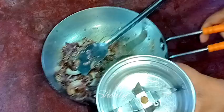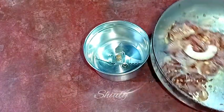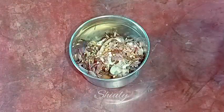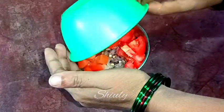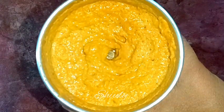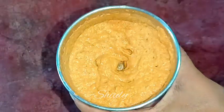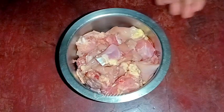I'm taking a mixer jar and adding the spices into the jar. After that I'm adding a big roughly chopped tomato. Now I'm covering the jar and making a smooth paste of the spices. Our spices paste is ready — as you can see, I didn't use any water while grinding it, but you may add water if needed. Let's keep it aside.